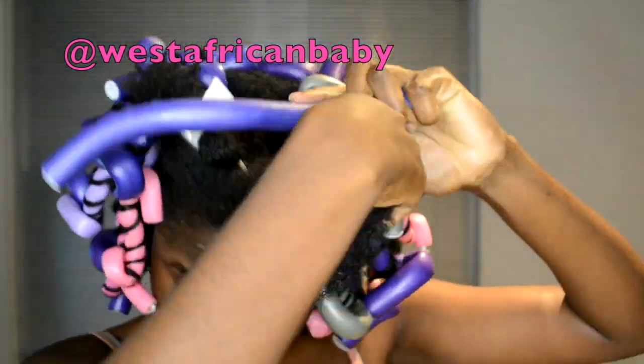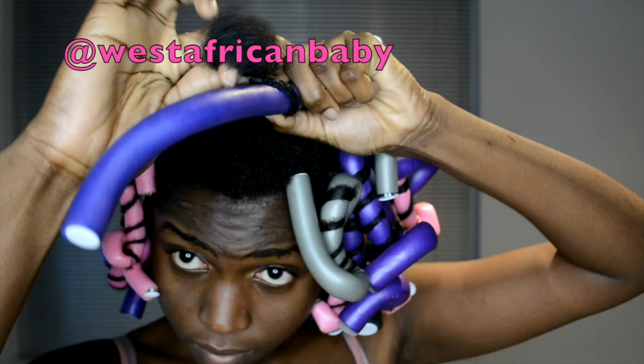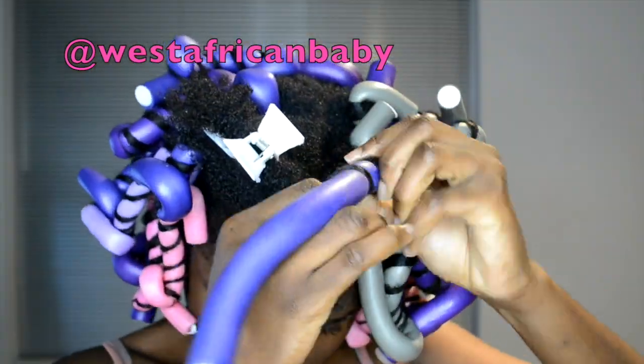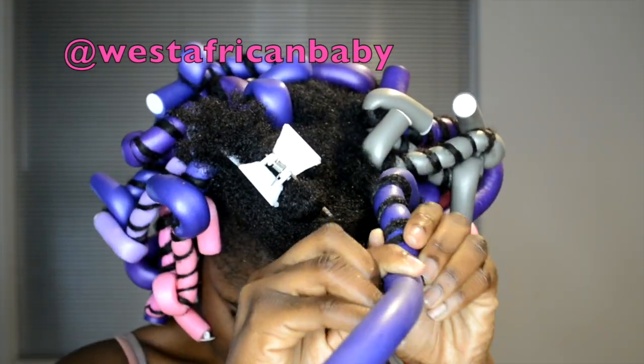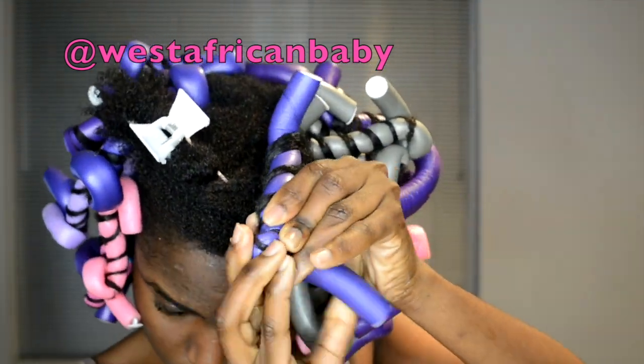I'm using a variety of flexi rod sizes. I just use any flexi rod I have around — I like that because it gives variety. I don't like everything looking too uniform; I like to have different sizes around my head. I use the bigger flexi rods at the back.